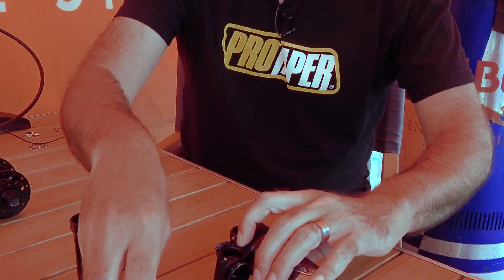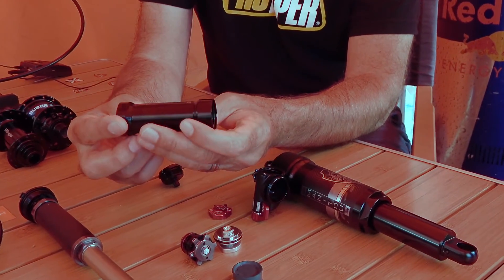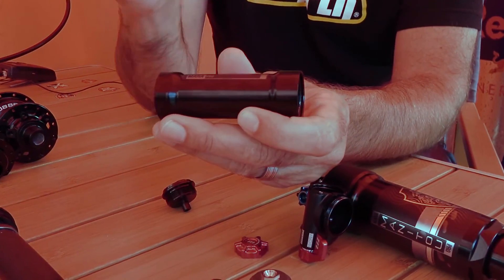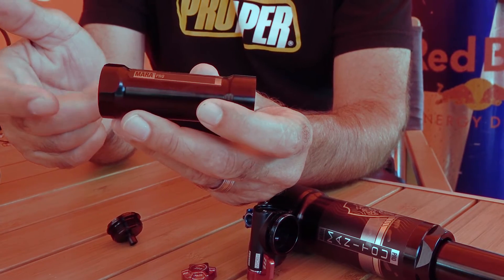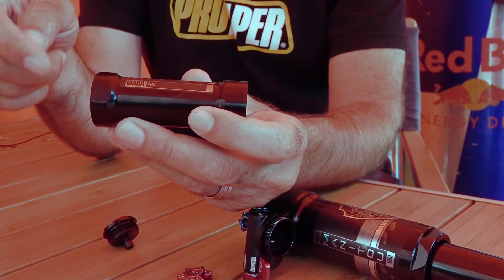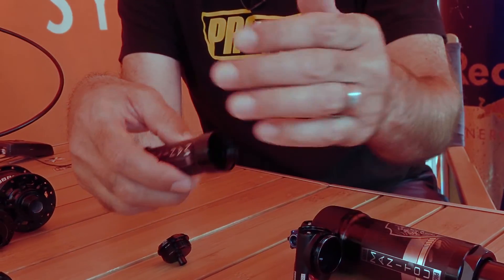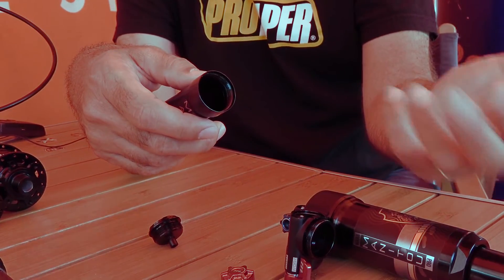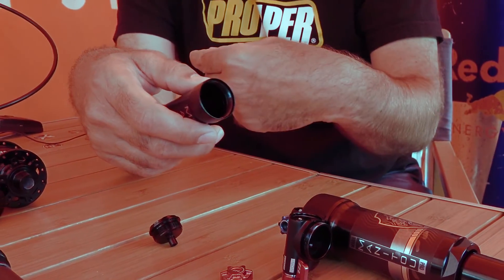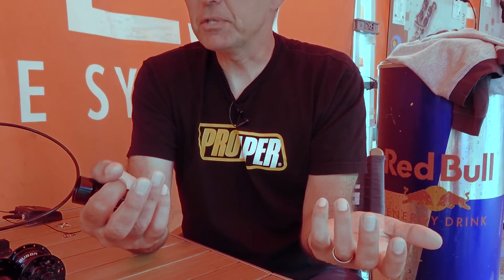The engineers also worked on the IFP pressure. Typical IFP pressures are 200–250 PSI, but our IFP pressure is only 150 PSI, so you can actually do it with a shock pump. If you decide to tune your platform and let your IFP pressure out, it's a nitrogen charge from the factory, but you don't have to put nitrogen back in when you're done tuning — you can just pump it up with air at 150 PSI, and you're done.